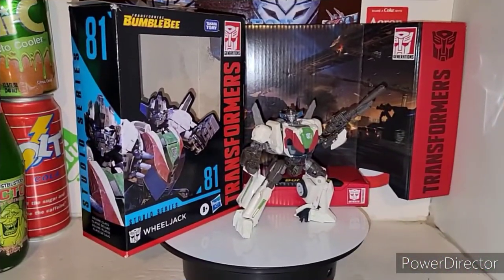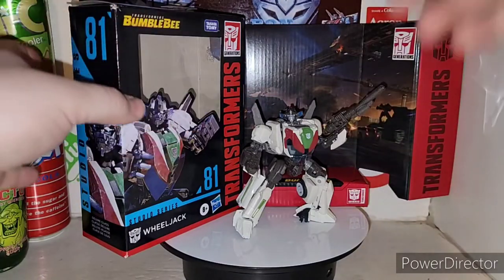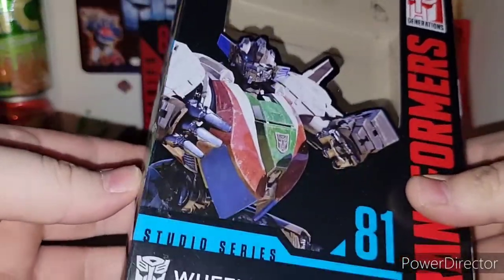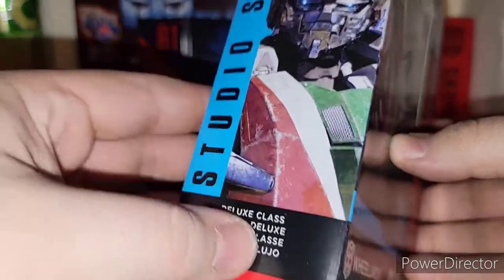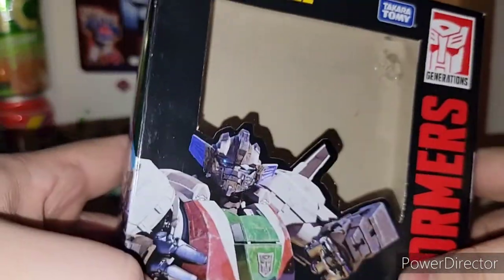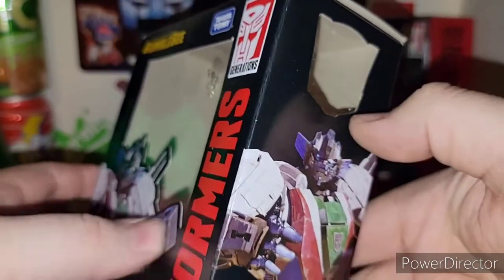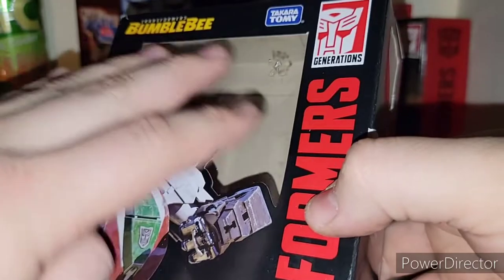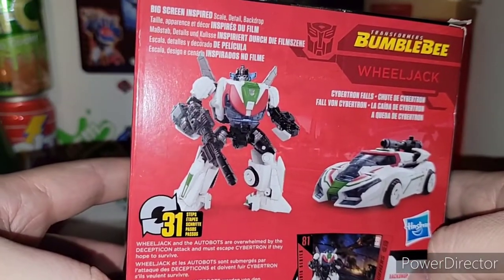Alright, you Transformers addicts, I got him out of his packaging and there he is — Wheeljack in all of his glory. Very cool. Love the packaging art. You got the Studio Series 81 Wheeljack, he's the deluxe class. Nice artwork on the side, with the Autobot logo visible through the plastic window. On the back you got your obligatory product shots — he transforms in 31 steps.